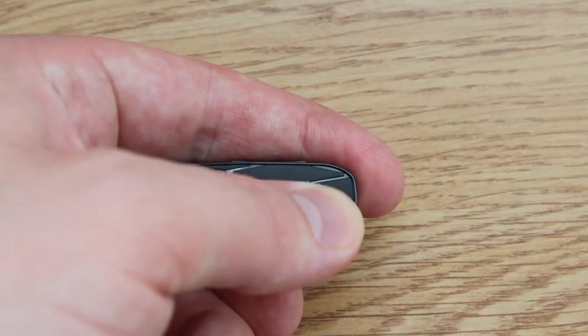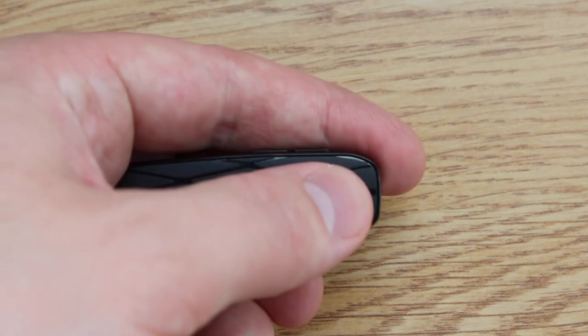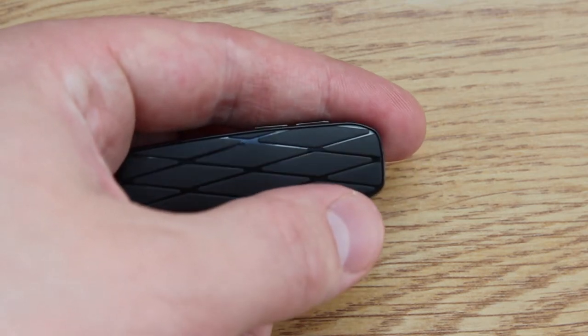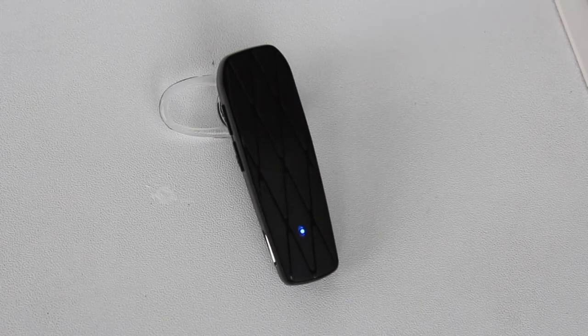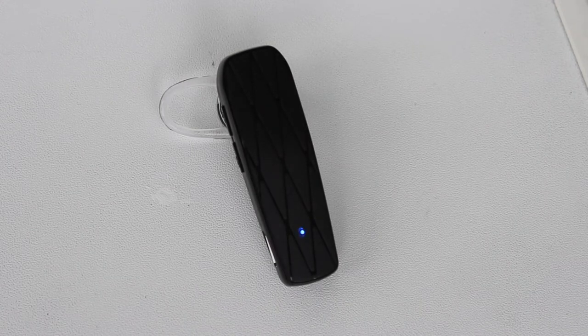You can turn on the headset by simply pressing it and the LED light will start blinking. The pairing process is very easy, as on any Bluetooth headset, and the device connected to my Galaxy S7 Edge without any issues.